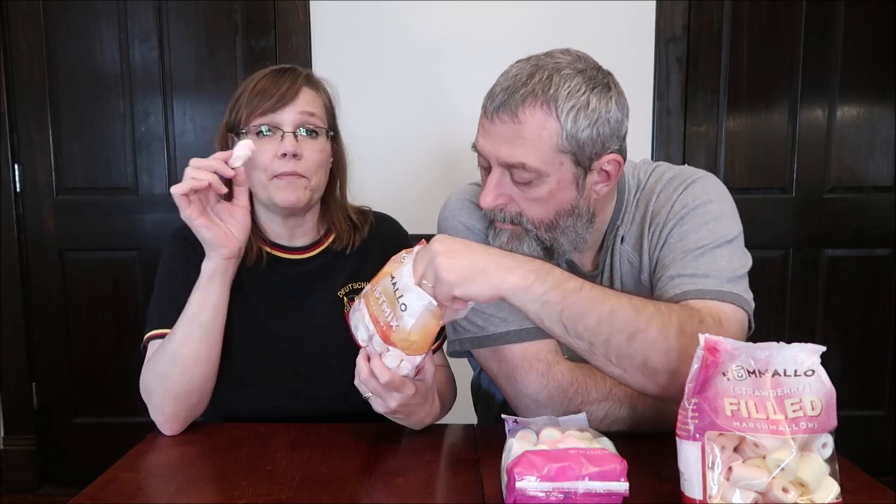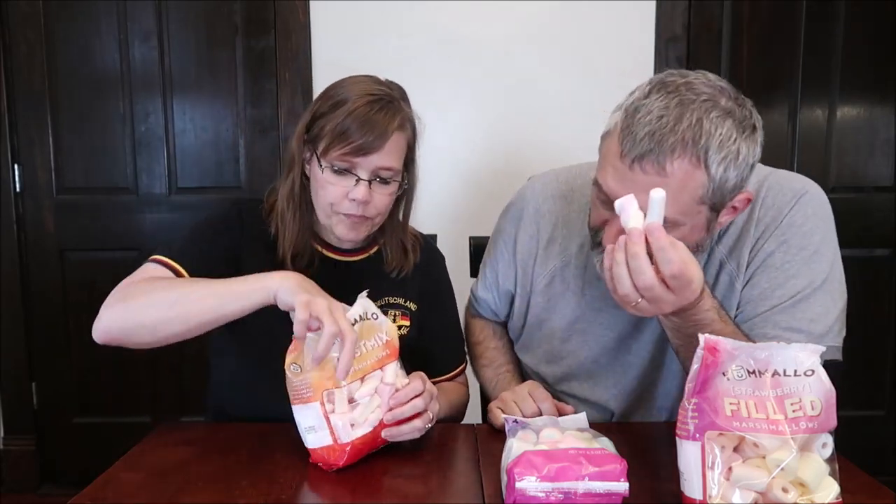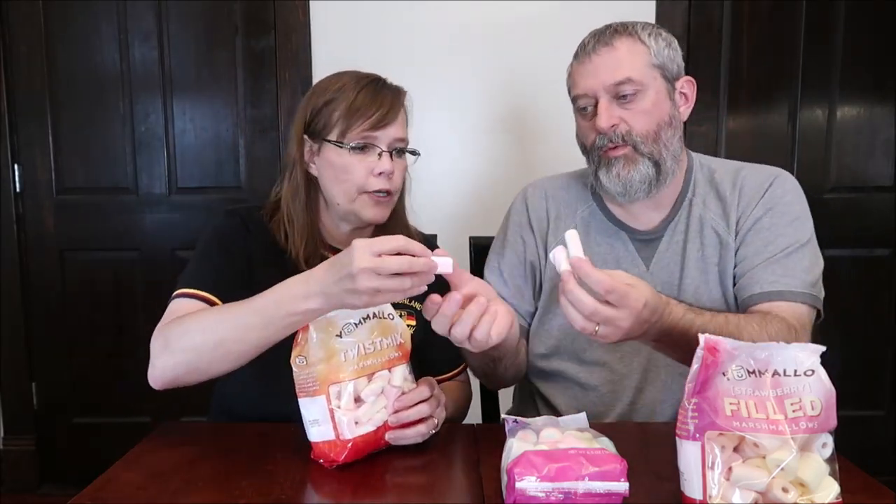Yummallow combines twists, squares, rings, and their favorite colors to bring more fun to this classic treat. Twist Mix are fun, fluffy, and of course yummy too. So you got the twists, the little sticks, and the squares. Those are good. I like those a lot — very good. I like the shapes, I like the little sugar coating on the outside. The texture's really, really good — awesome — and just the basic flavor of the marshmallow is good.